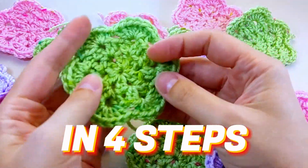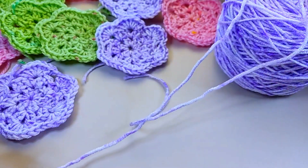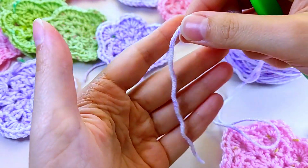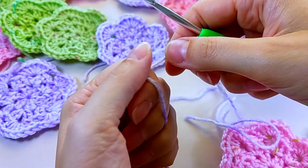Hey there! Today I'll teach you how to create a beautiful and vibrant flower. Grab your favorite yarn and crochet hook and let's get started. We'll begin by creating an amigurumi ring, a basic crochet technique. Simply wrap the yarn around your two lower fingers, then bring it around the two upper fingers — just like magic.